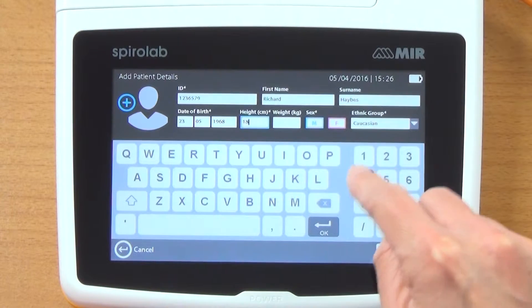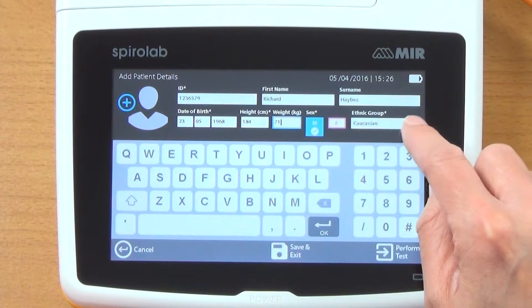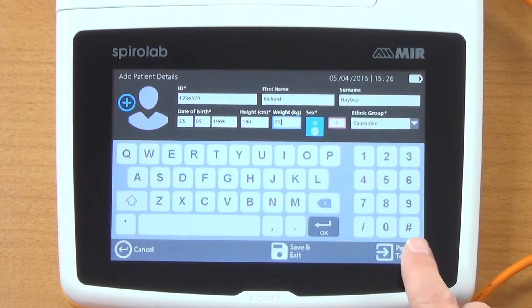Height in centimetres, weight, ethnicity, and male or female. These are the options in here. This is where you could save it, cancel it, or perform a test. So I'm going to perform a test.